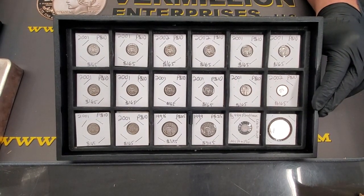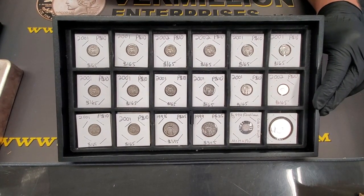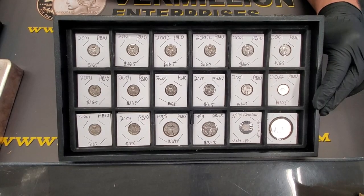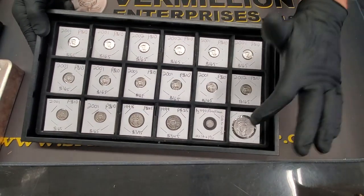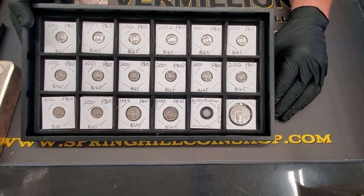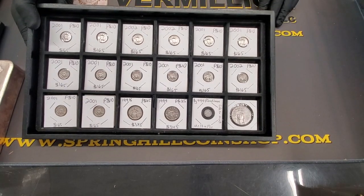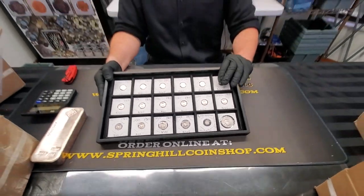These probably are not going to last too long, so if you're interested in getting some, by all means reach out to us or stop on in and we'll take care of you. We also have one ounce platinum Eagles in stock — here's one here — and we're selling them for spot price plus $110 per ounce. Those are also live.